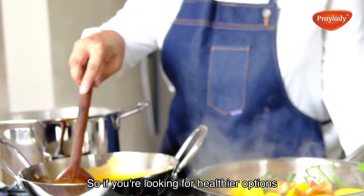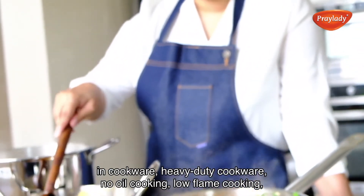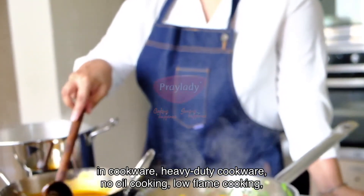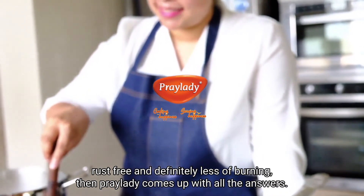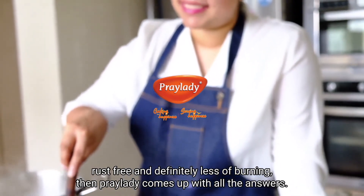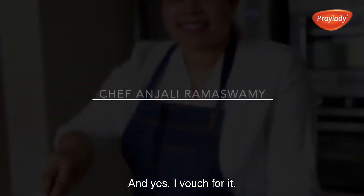So if you are looking for healthier options in cookware, heavy duty cookware, low oil cooking, low flame cooking, rust free and definitely less burning, then Bray Lady comes up with all the answers, and yes, I vouch for it.